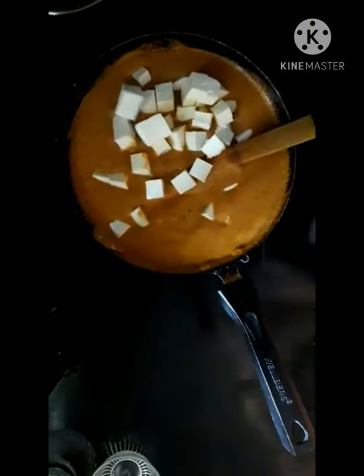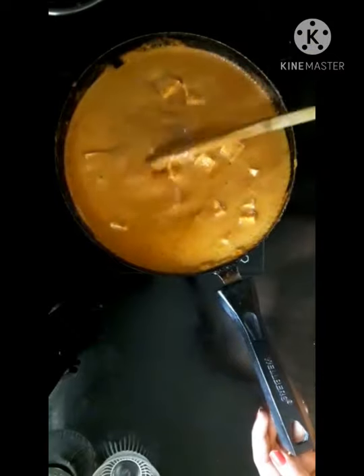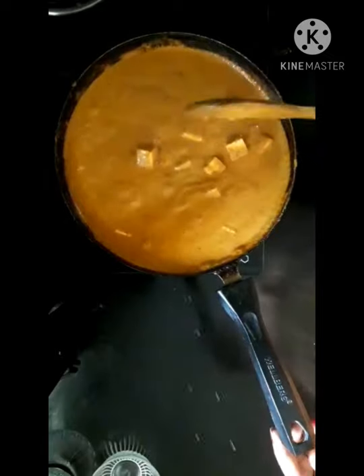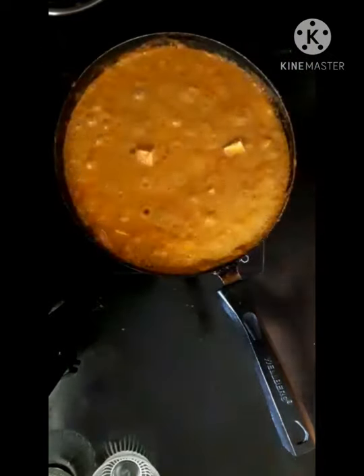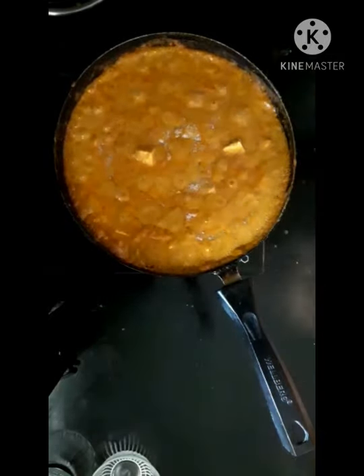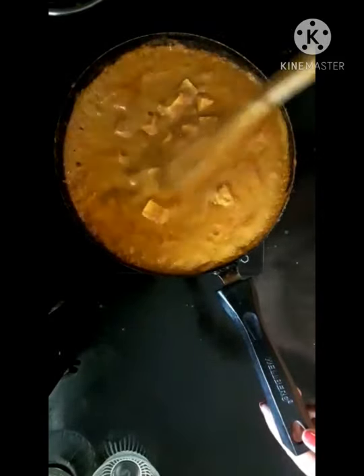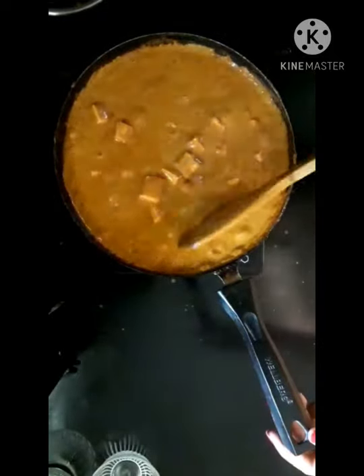Let's fry the paneer. Cut the paneer into pieces, then fry the paneer for 5-10 minutes. You can add salt to the paneer to taste.